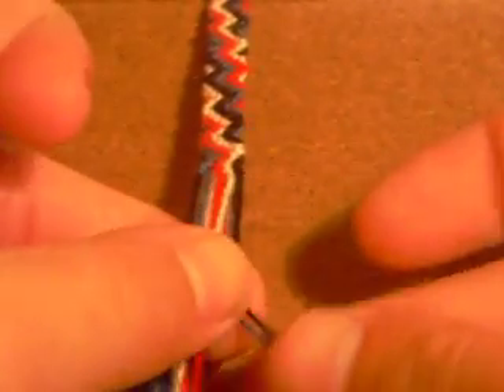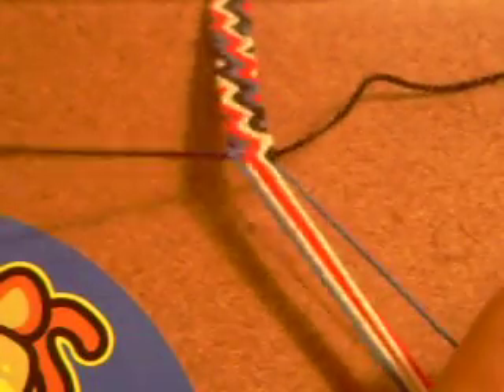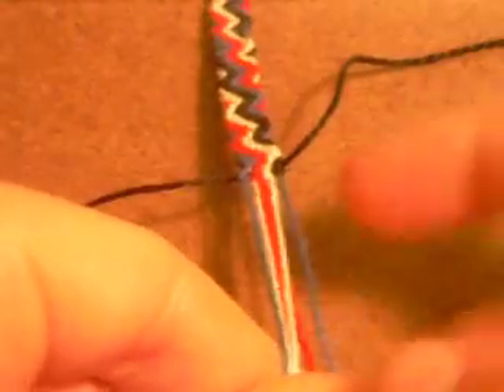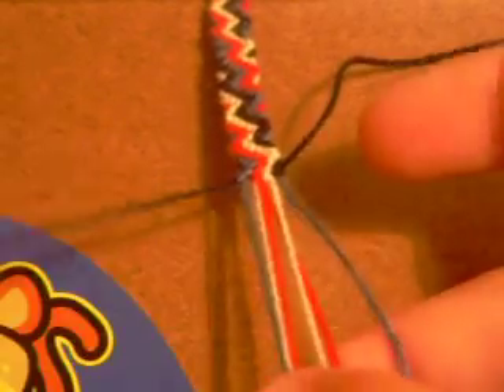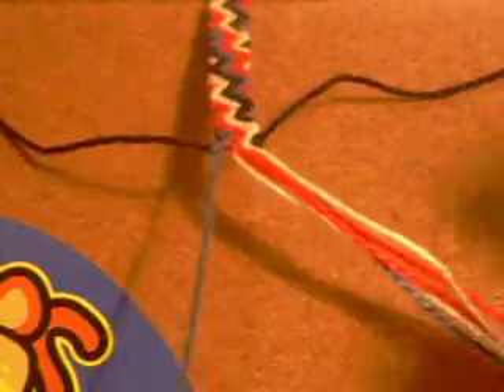Now what you're going to want to do is take out your two outermost strands on the far left and the far right. In this case it's black. When you're setting up your strings for this, the left and right sides have to mirror each other. Then you're going to tie a row of forward knots.